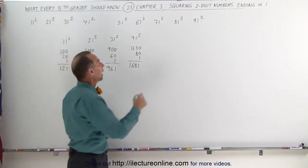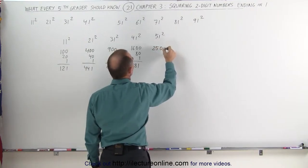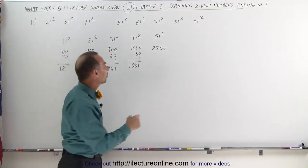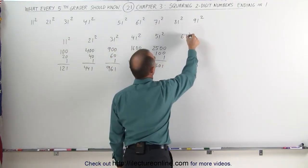Pretty neat, isn't it? How about 51 squared? Take the first number, squared, you get 25, add two zeros. Take the first number and double it: 5 times 2 is 10, add a zero, that gives you 100, add 1 — that's 2,601.